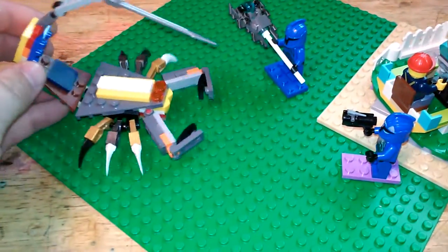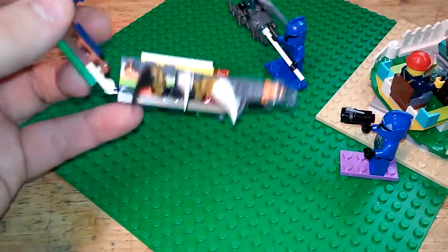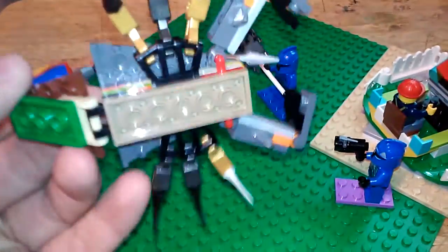This is the Striped Great Scorpion. It is something I just built in for Brick Wars. Let me go ahead and break this down for you on how to build this.